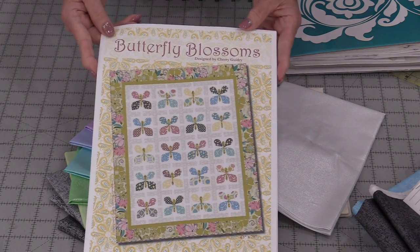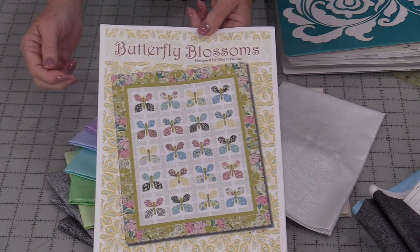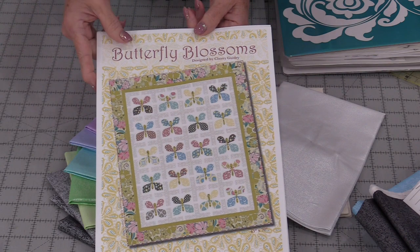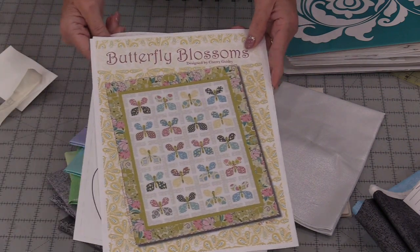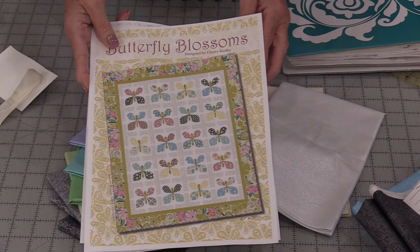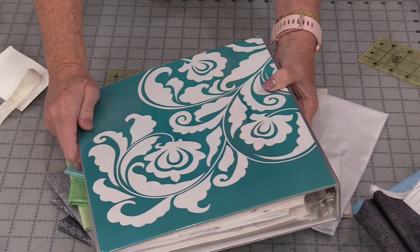The pattern is called Butterfly Blossom. All of these butterflies are appliquéd on this quilt, and I really did like that butterfly shape. So I'm going to use the template shapes and make that butterfly, but I'm not making the quilt — the quilt's definitely on my list to do. For now I'm just going to make the bag, and that bag is going to fit my big binder.